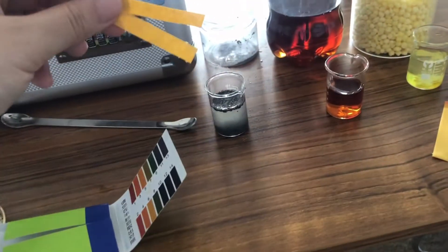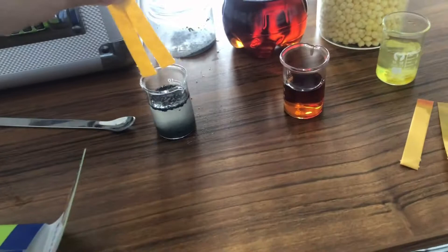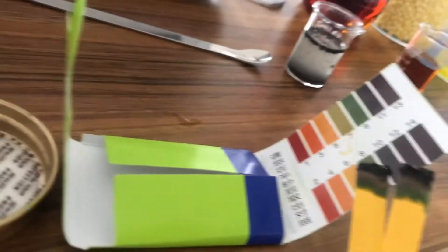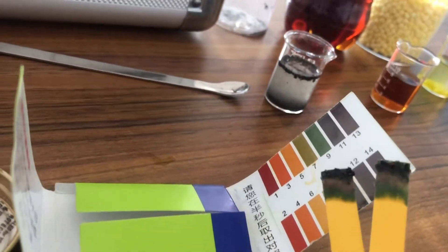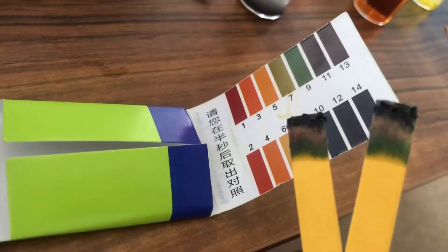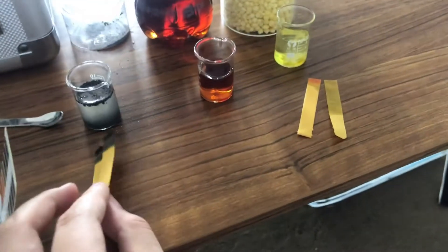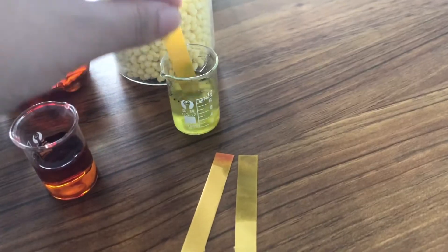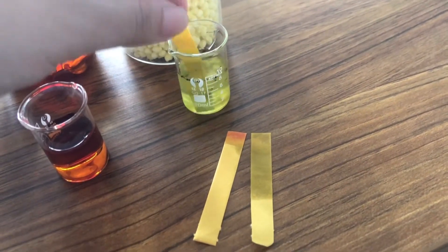This is cigarette ash — let's put the strip inside. You can see it's a very deep green color, around 12, indicating highly alkaline. Now let's put one strip in the Sunny solution. You can see the color changes directly.